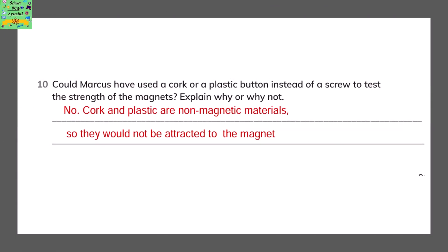Could Markus have used a cork or a plastic button instead of a screw to test the strength of the magnets? Explain why or why not. No — cork and plastic are two non-magnetic materials, so they would not be attracted to the magnet.